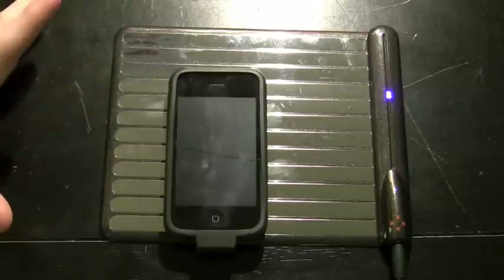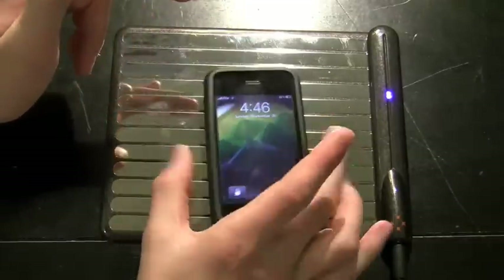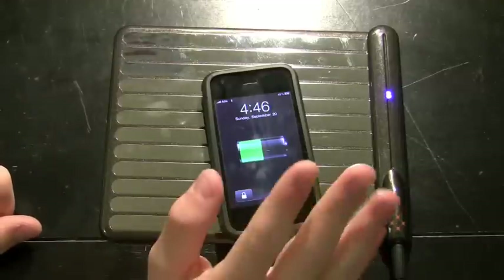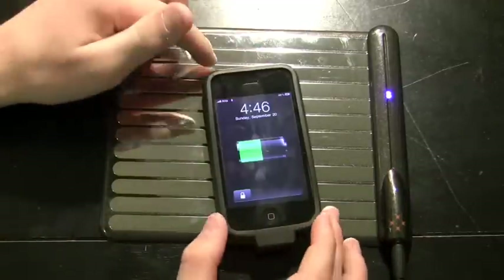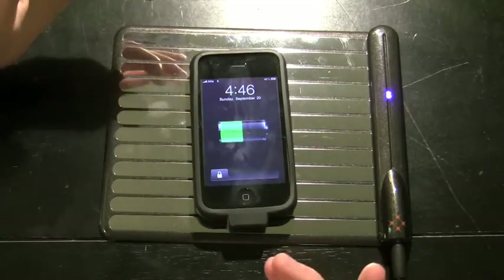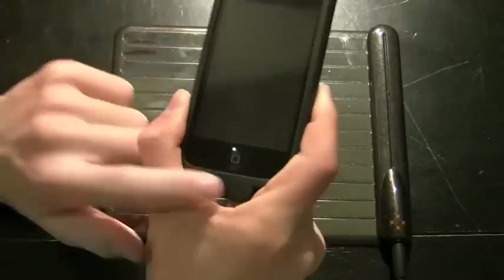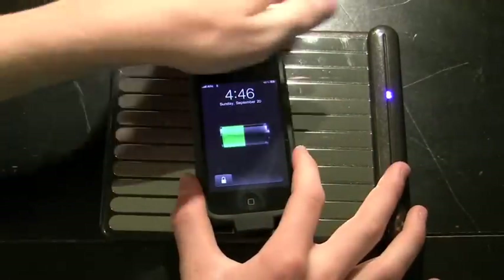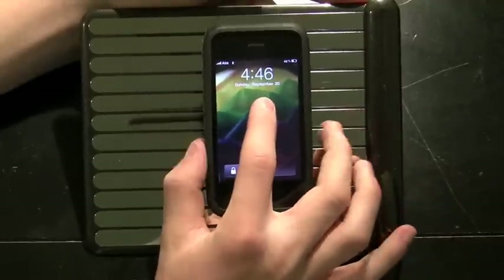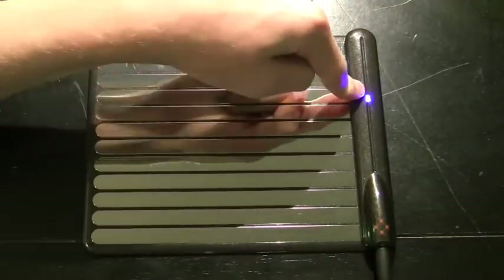It charges awesome — the conductors work well and it charges the device excellently, day in and day out. One negative is that if you pick it up off the pad, you have to put it back to continue charging. I like to check email and Twitter while in bed and usually just run the cable into the device, but with this pad you physically can't pick the whole pad up — if you move the conductors around while it's off-center, it stops charging.